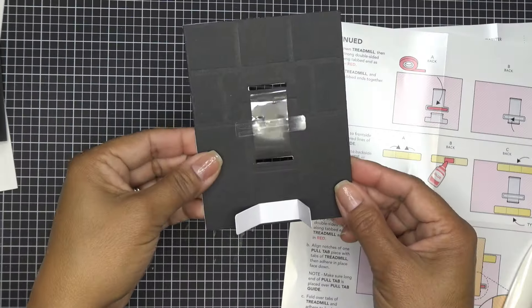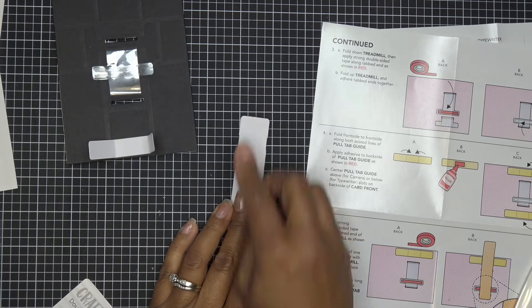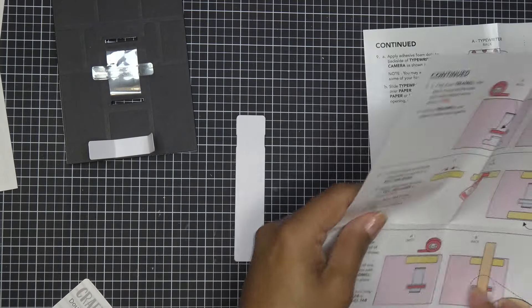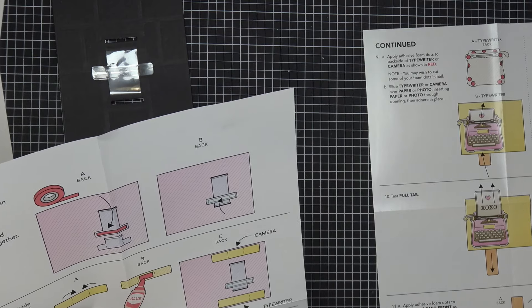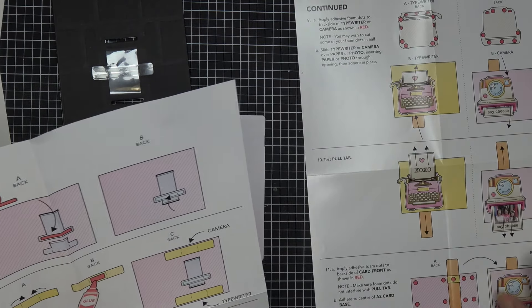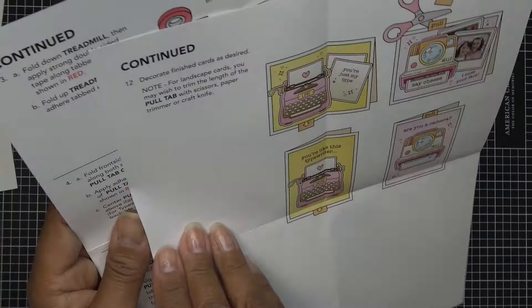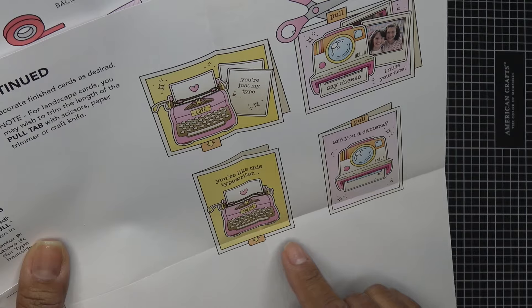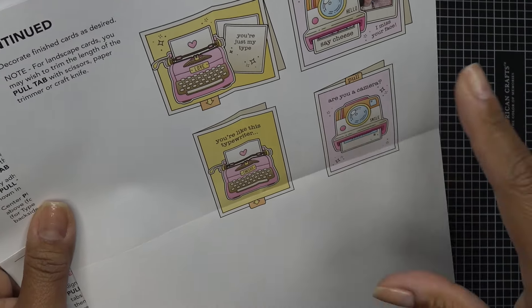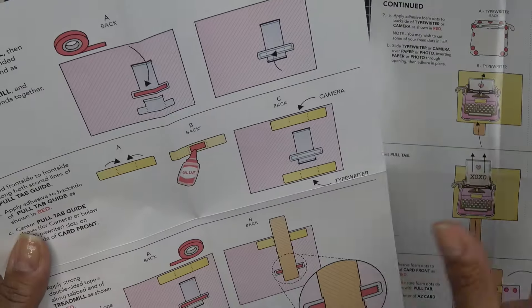I'll put the card base to the side — we're still working on this. I want to stamp the word 'pull' on it, but let me check where that needs to be first. Okay, it's going to be on that little clear end. Actually they're telling you to wait a bit because you might cut it off anyway, so let's just wait — we don't have to stamp that part yet.